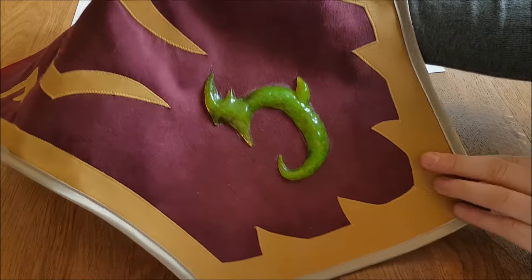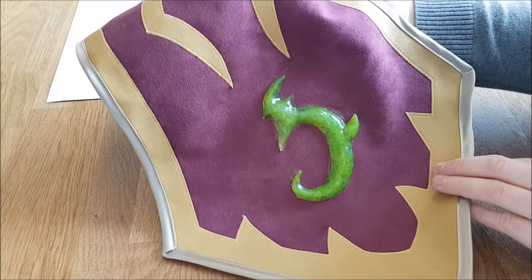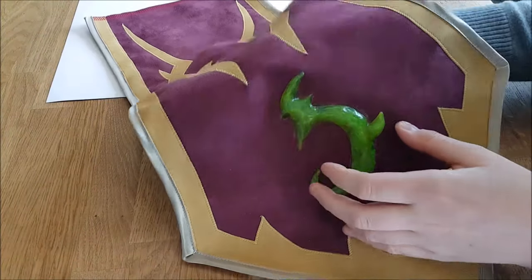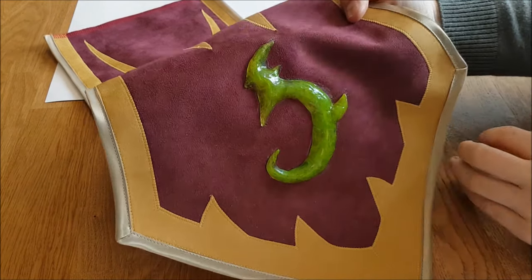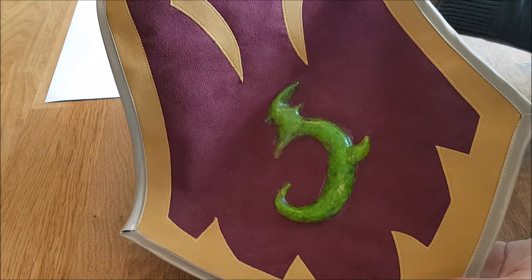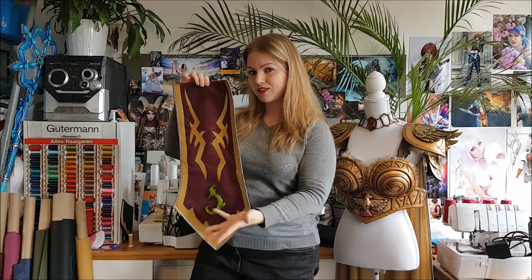I really love the result. It's really nice that this material stays flexible, because then it's really good to use on fabric. It's done! Yay! Looks so cool.